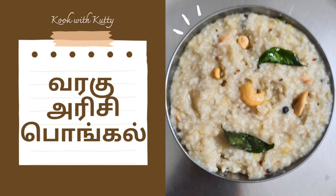Hello friends. We are going to make a cook with Kutti on the Cook with Kutti channel. We will also eat like this.